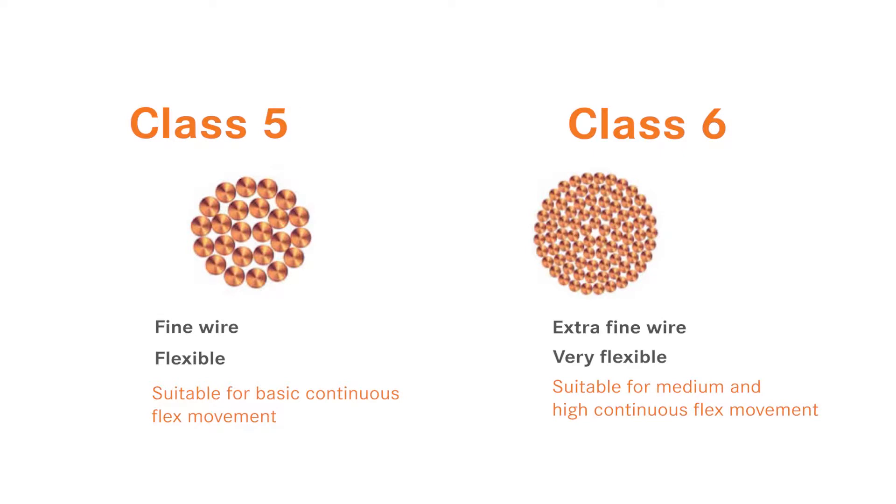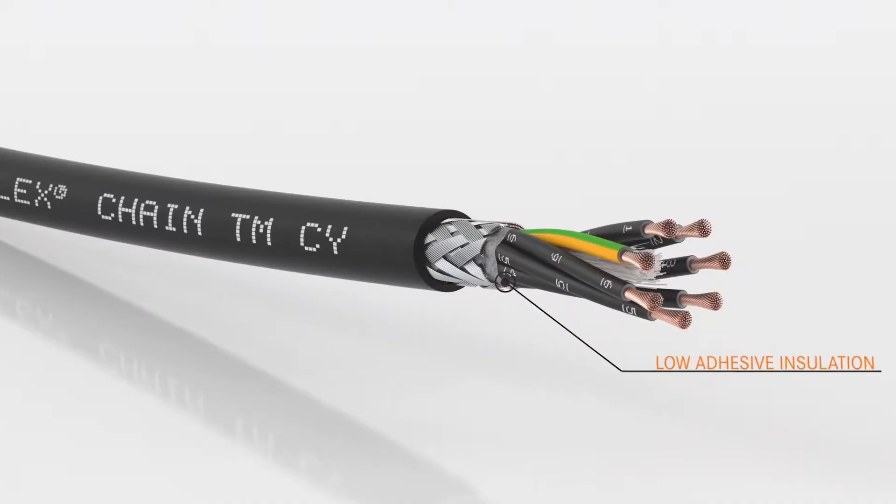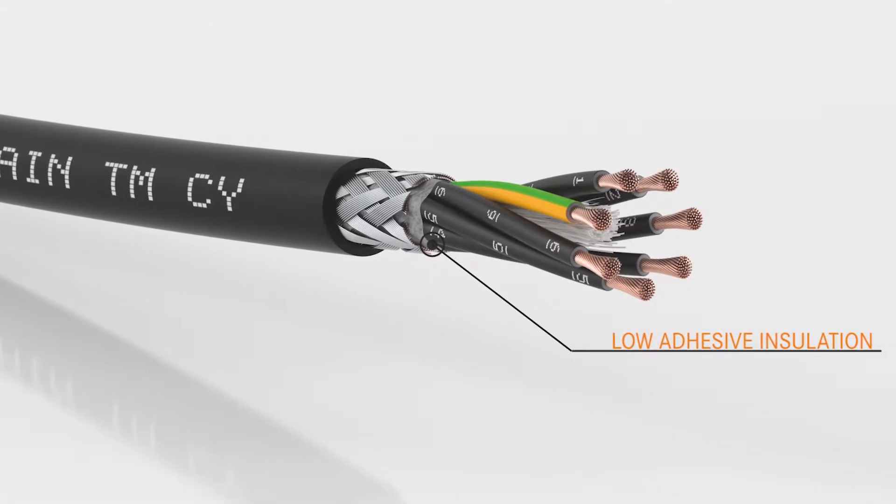We usually use an extra fine wire for our continuous flex cables. The insulation material for continuous flex cables should be low adhesive so that the conductors can also move between each other.